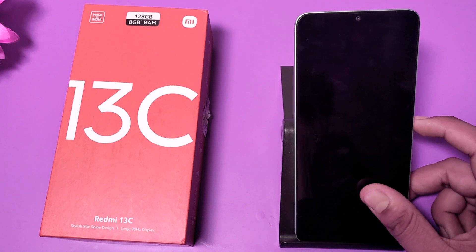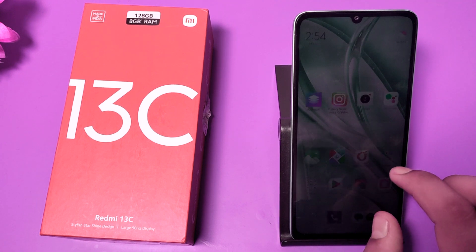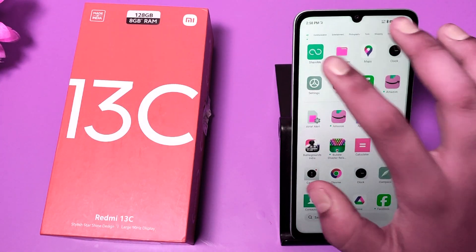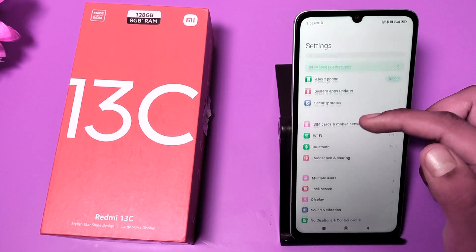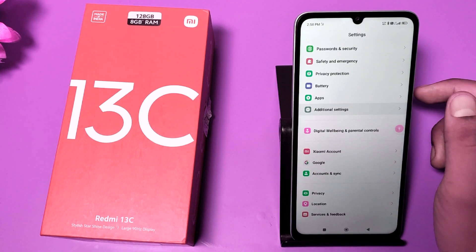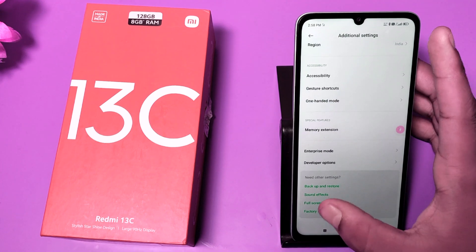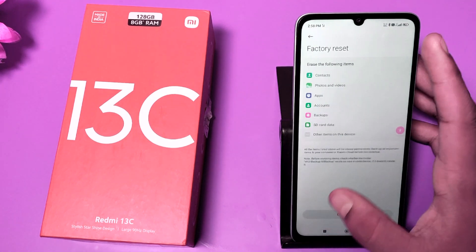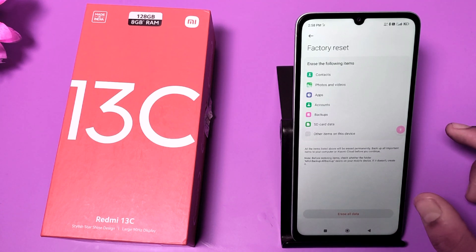Let's start. First, you have to open your phone and go to Settings. Then you have to simply swipe down — you can see Additional Settings. And here it is: Factory Reset. You can see it, and this is the soft reset option — Erase All Data.